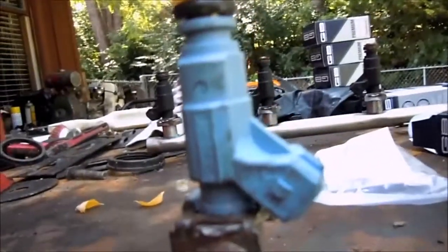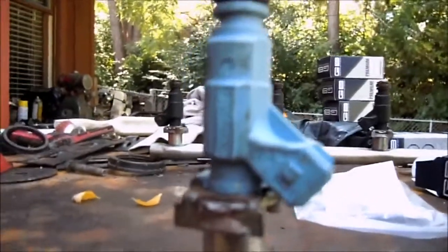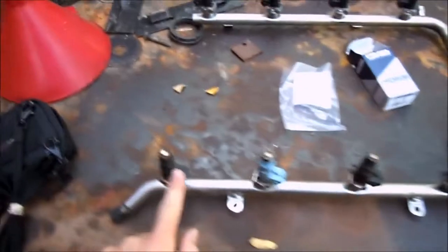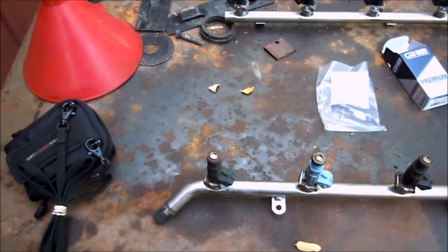The camera is not picking it up, but the number on it is 0280156304. So this car probably had this problem before and they only changed this one fuel injector, and this is the one that was leaking really badly.